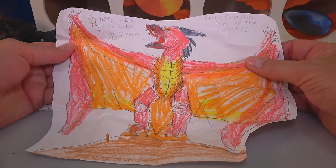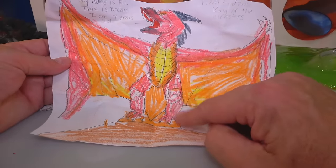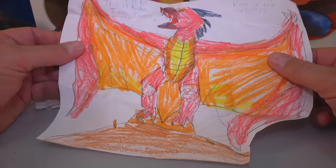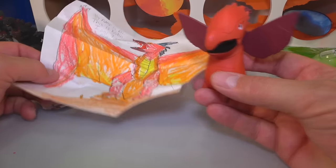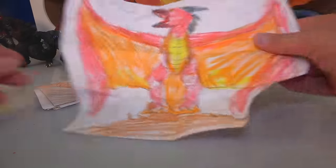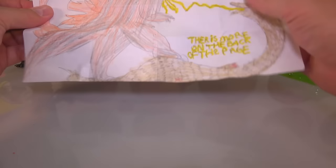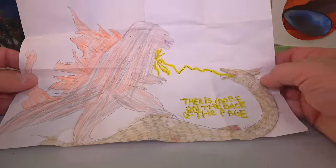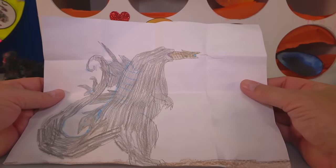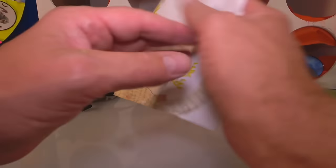My name is Eli. This is Rodan — I am seven years old. This looks really good, Eli. King of the Monsters — that is nice. Rodan is representing today! And let's see what else you got for me, Eli. There's more on the back page — there's one of the heads of King Ghidorah fighting Godzilla. And look at that — Godzilla's eating one of Ghidorah's heads! That is some sweet drawing, man. You guys are talented — better than I was when I was your age.